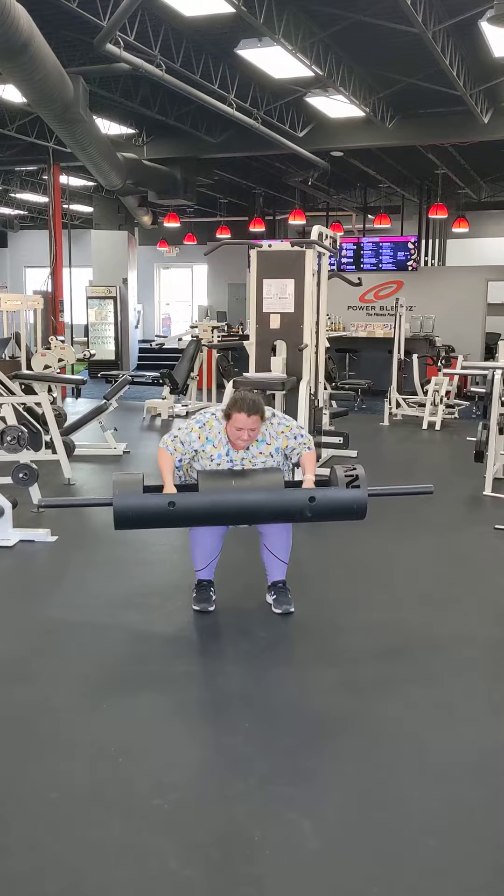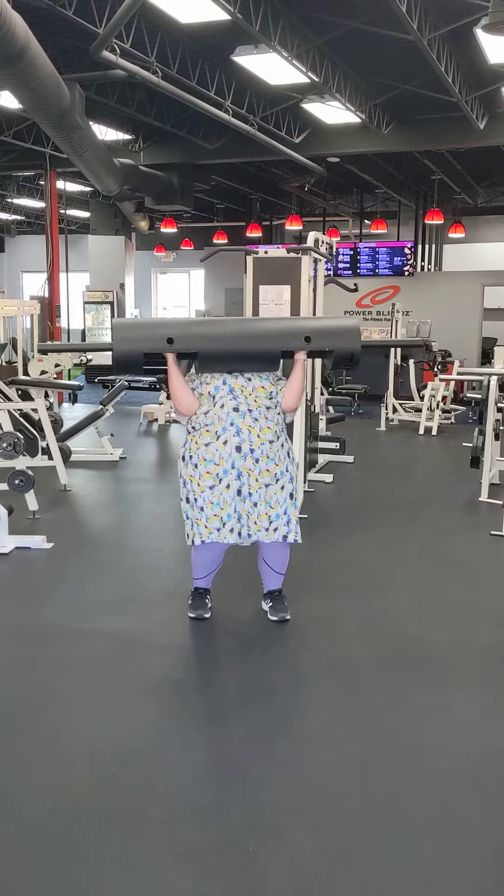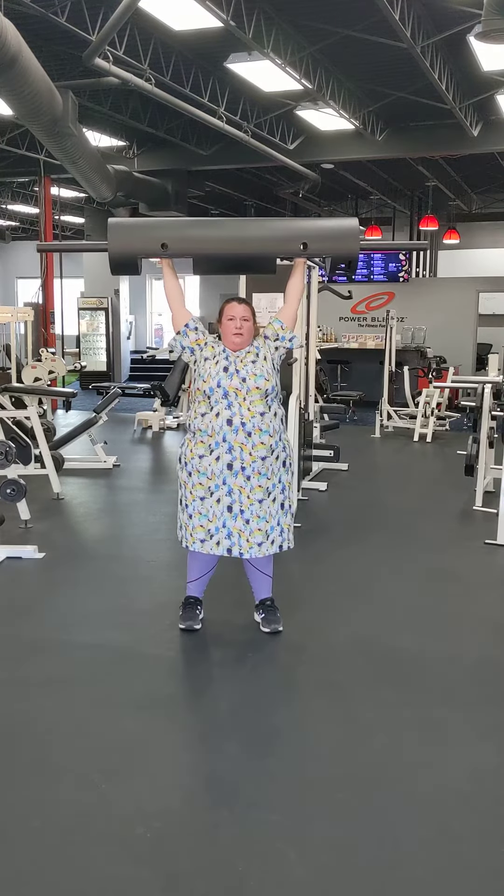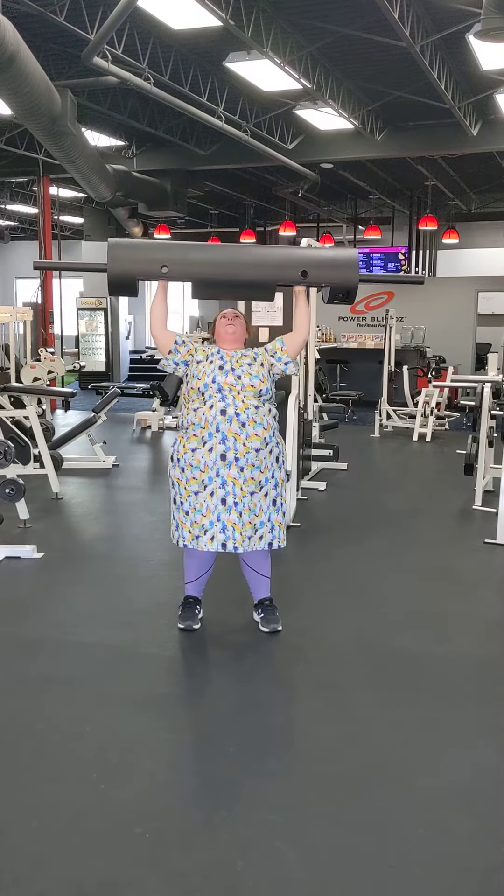Do what you know, Becky. Tight to the chest. Get up under it. Use those legs. Strong drive, drive, drive. All the way up. Head through. Head through. Lock it out. Well done. Back down. That looked really strong.